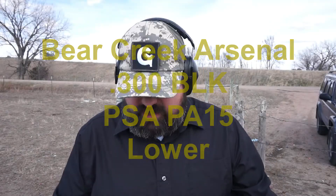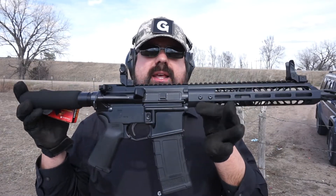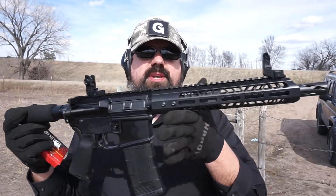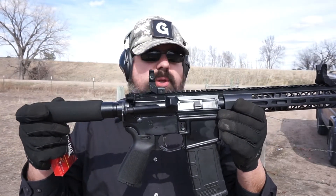Hey guys, what's going on? Welcome back to the channel. So today we're going to do a quick little function test with the Bear Creek Arsenal upper with the PSA PA-15 lower. This is my 300 Blackout pistol build and we're going to be running some American Eagle 150 grain full metal jacket 300 Blackout ammunition. First time I've ever fired it — we'll see what happens. Looks like it's a pretty decent build quality and construction.